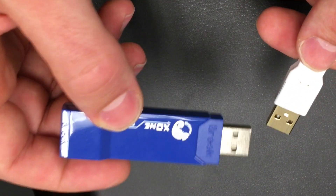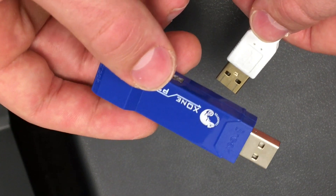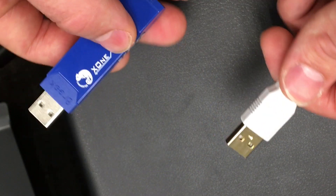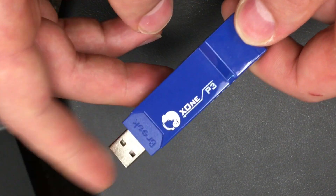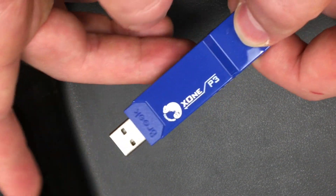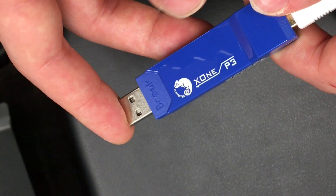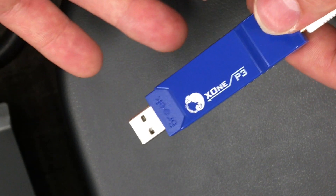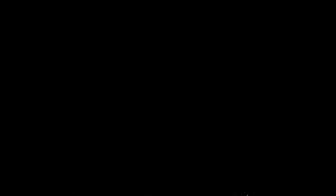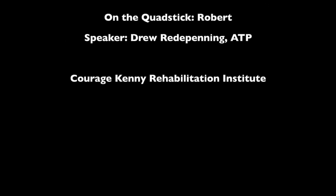Now we'll go over the plug-in, which is pretty straightforward. This is the Brooks converter — the simplest way to connect the QuadStick to Xbox One because we don't have to program it at all, it's just plug and play. Take the USB and plug it into the back of the Brooks converter, then plug the other end directly into the Xbox in the same place you'd plug in a USB controller. That will convert all your controls to Xbox One controls. Pretty simple setup.